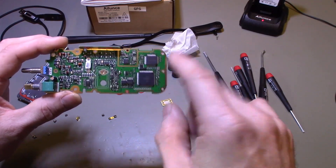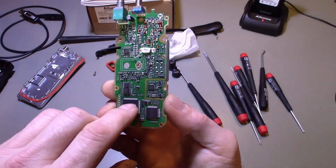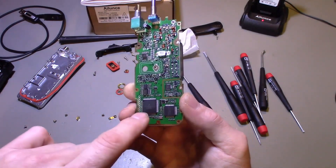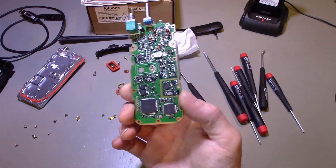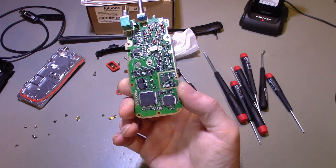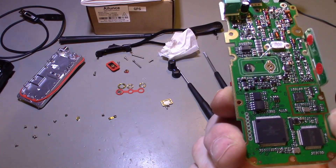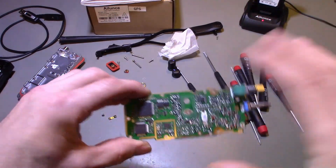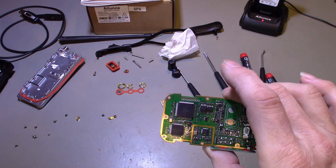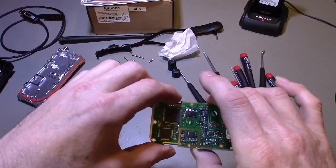The main brain of this unit is this quad flat pack right here. That chip can be had in four different configurations — including BGA style — but here they're using a quad flat pack. It is a Kinetis 512K flash, 120 MHz ARM Cortex-M4 based microcontroller with an FPU — that's what does all the magic. There is also a flash memory IC right above it: a Winbond 128 megabit serial flash memory with dual/quad SPI and QPI.